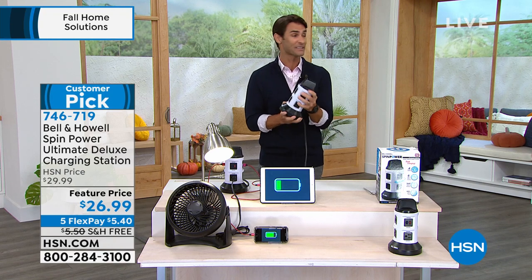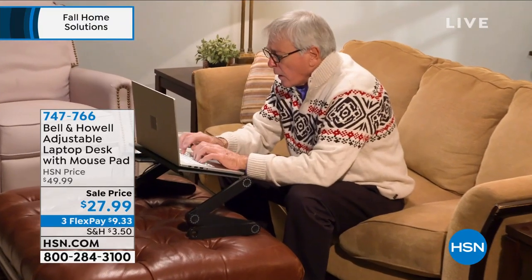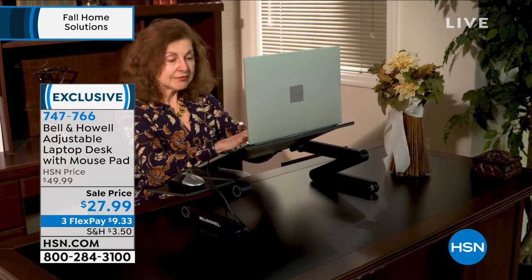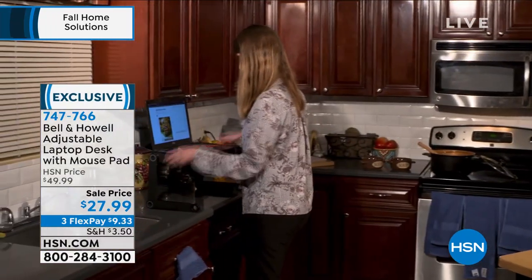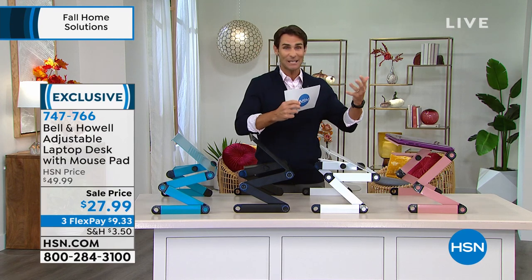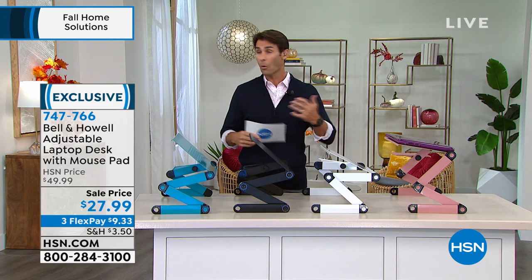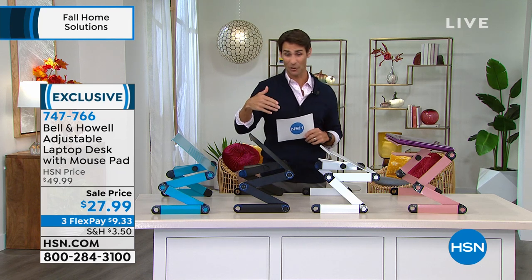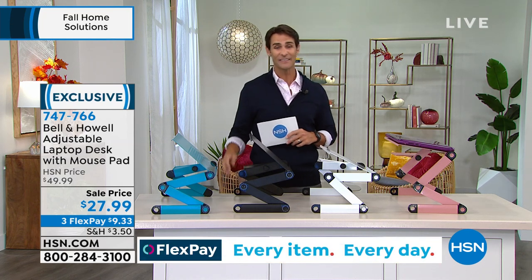Chad's going to stay with us because we have something else from Bell and Howell. Take a look at your screen — when we're on computers, tablets, or even reading a book, it puts us in a difficult position: hunches your back over, hard on the neck and upper back. We need that correct posture, but where do we put the computer? Maybe you want to sit in your favorite chair or sofa and do your work or watch entertainment but find yourself hunched over. This is going to solve all that — maybe even for the kids coming home from school.